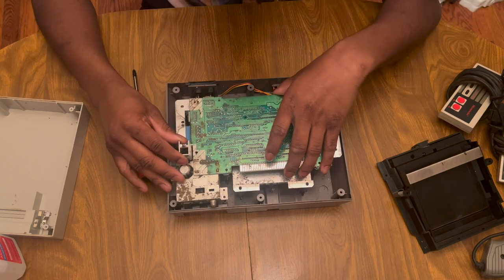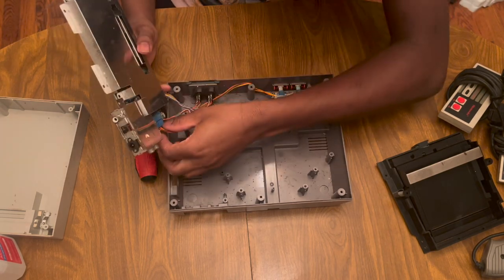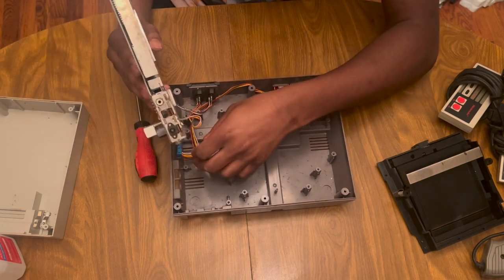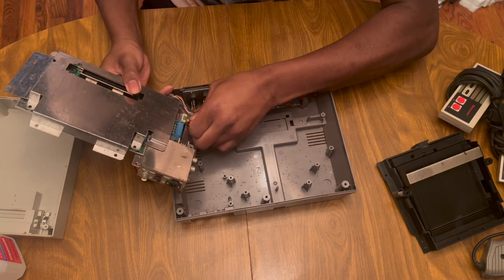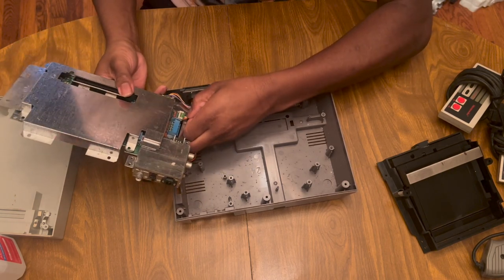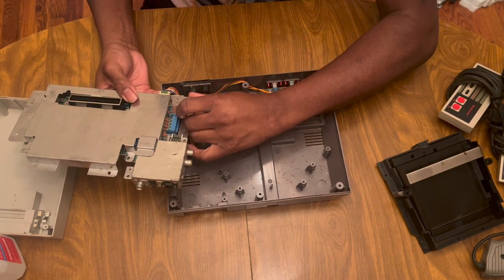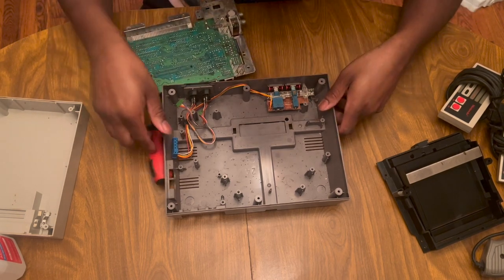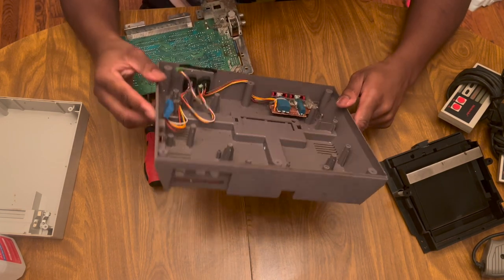There's the board. I'm gonna flip this over because this thing is disgusting and dirty. I hate pulling on the wires. This thing is stuck. That's out. This area is horrible - look at all this, this thing might even have water damage or something. This thing is really dirty. And there's a dead bug in there too.